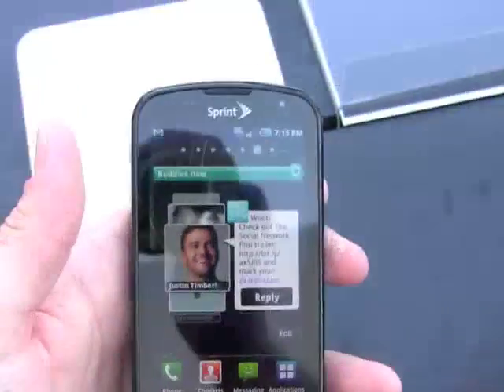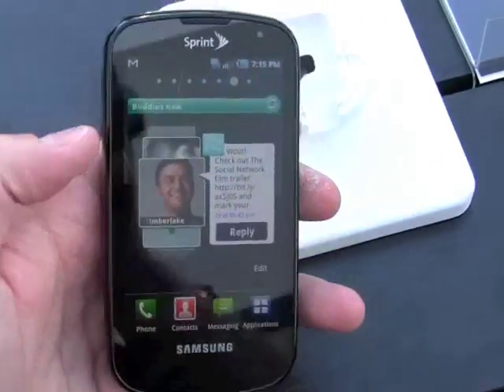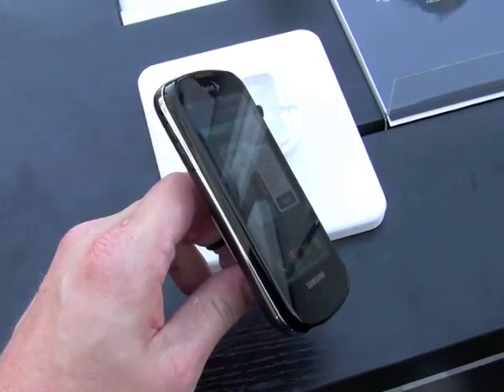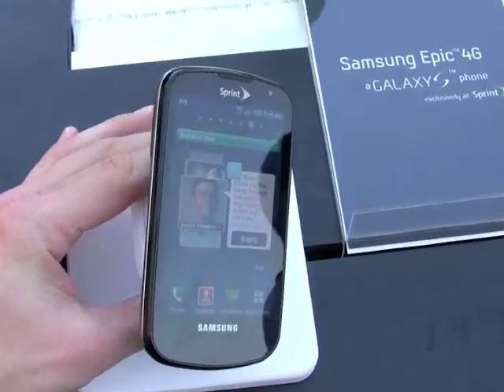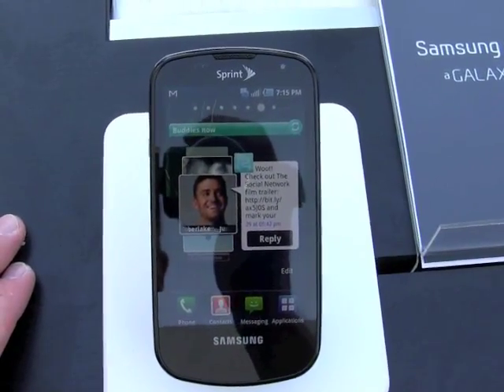The Galaxy S version for Sprint is the Epic 4G. It has WiMAX on board as well as 3G, and has a slide-out QWERTY keyboard making it semi-unique compared to the rest of the field. There is the Samsung Epic 4G for Sprint.